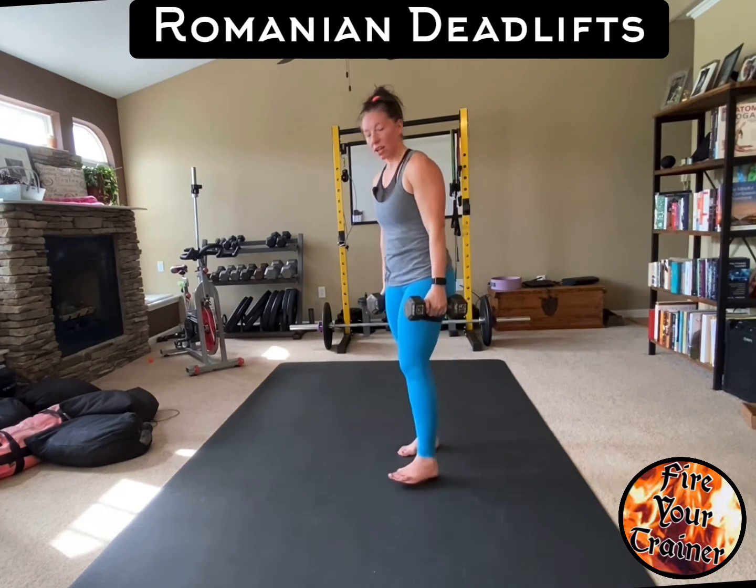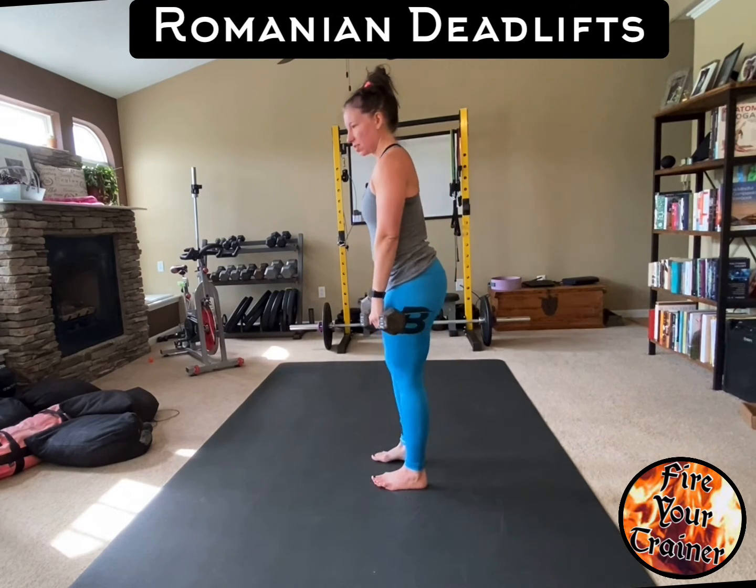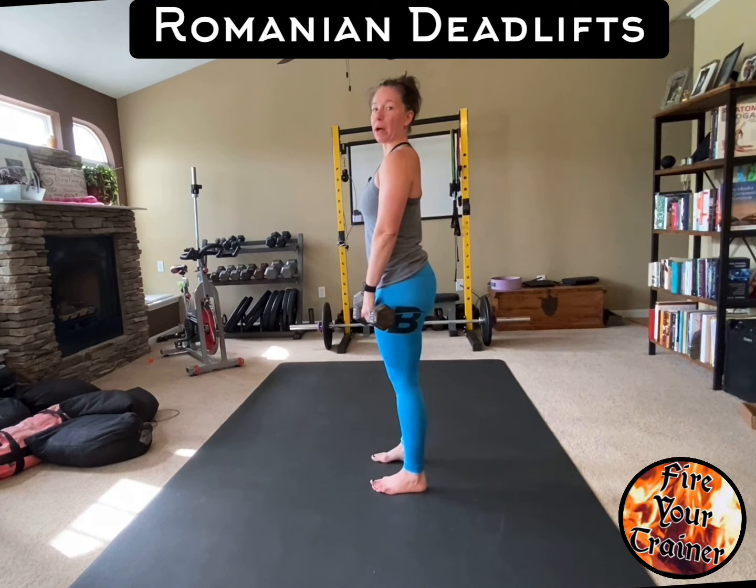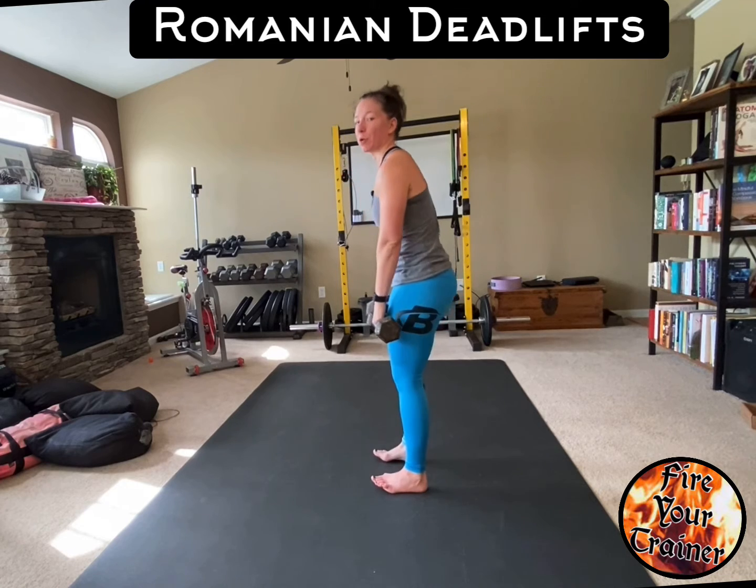Romanian deadlifts. Start by grabbing a pair of dumbbells, stand up straight with a flat back, neutral spine — don't arch your back and don't round your back either.